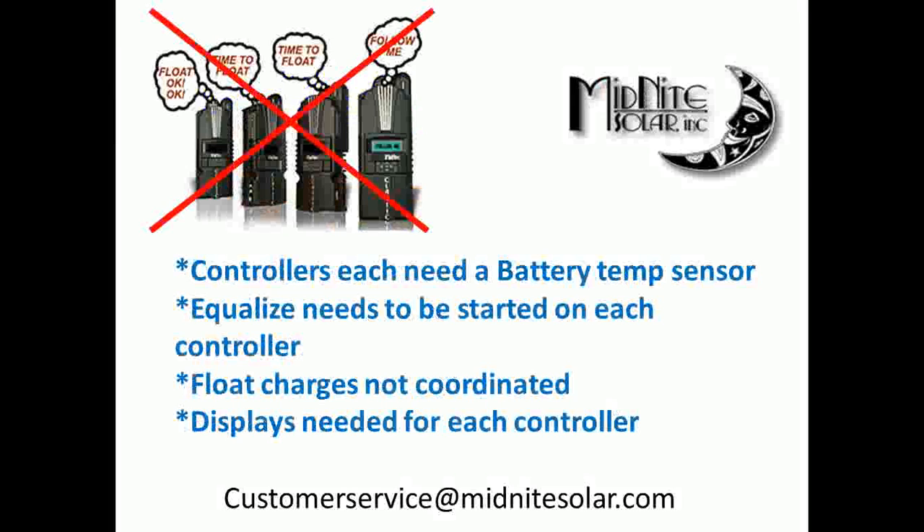The other issue without coordination is equalize: with four charge controllers, you need to start an equalization charge on each one independently. Float charges aren't coordinated either. For battery temperature sensors, without coordination each controller needs its own. And probably the biggest thing — on the classics, each one needs its own display if you want to program or monitor it. With the Classic Light and the Classic together, you can save money on the second, third, or fourth classic by sharing a single display.